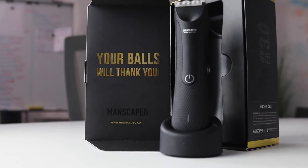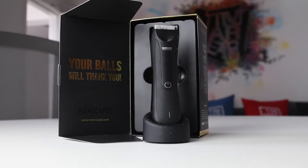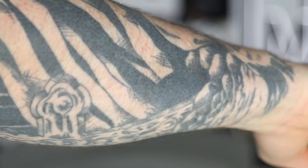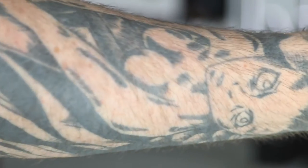Combining third generation innovations in design, power and hygiene, the Lawnmower 3 trimmer with skin safe technology is the perfect tool for anyone looking for an incredible and easy grooming experience. I've not shaved my arms for a bit just so I could show you how good this little bad boy works.